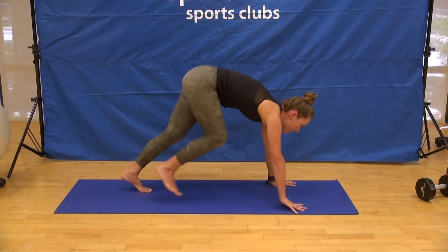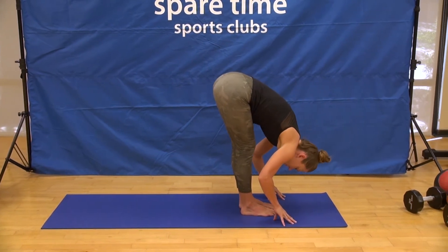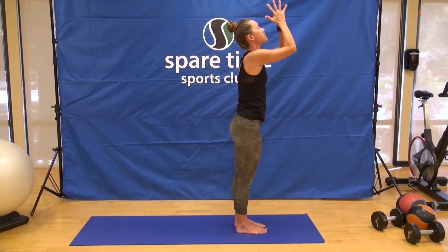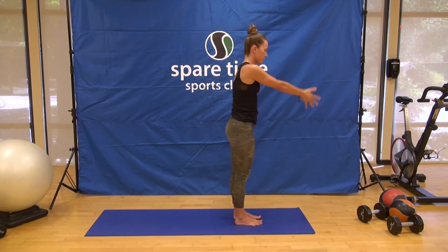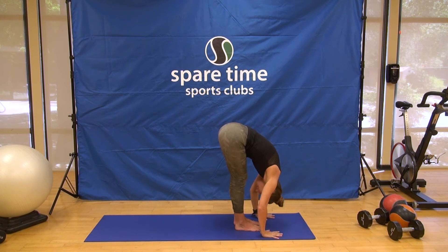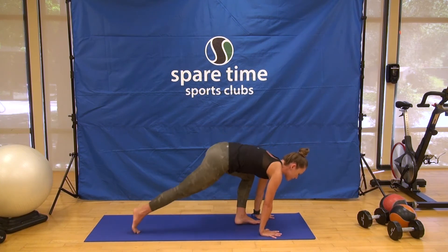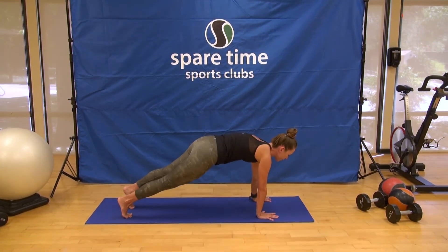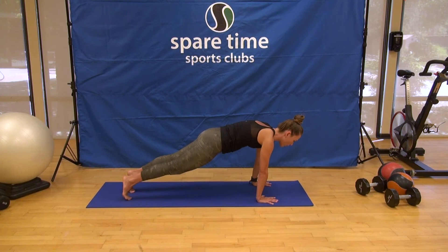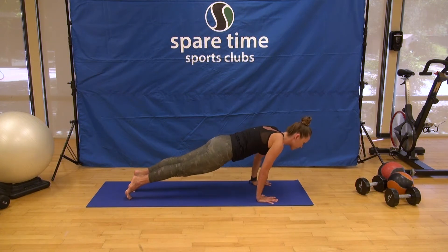Bend the knees, look forward, step or walk to the top of the mat, halfway lift, exhale folding, inhale standing all the way up to the thumbs, and hands to heart center. Take one more — inhale reach up, exhale folding down, halfway lift, chest forward, tail back. High push-up pose. Here's the fork in the road — you can choose to bring your knees down or stay up in full plank. Option to lower all the way or halfway down, shifting your heels over your toes, working right into Chaturanga Dandasana.